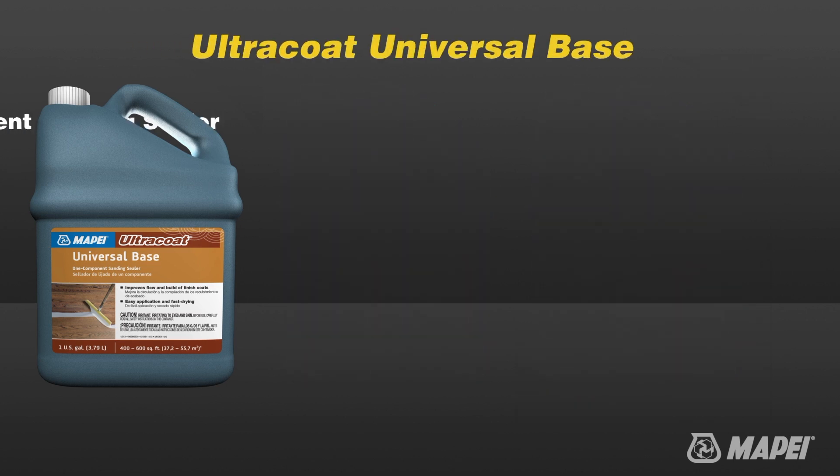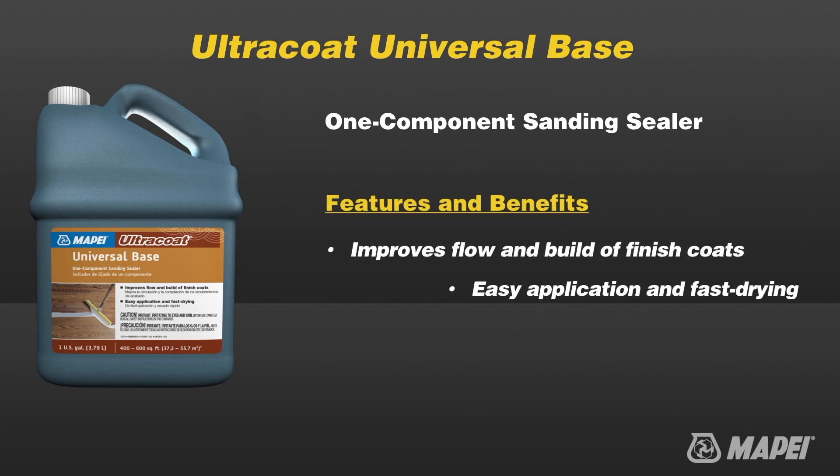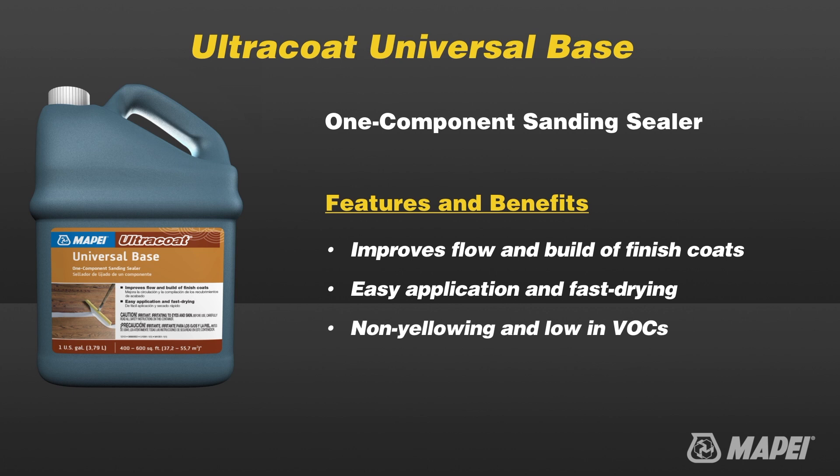Ultra Coat Universal Base is a one-component rapid-drying water-based sanding sealer for solid, engineered, and exotic wood flooring. Specifically designed to work with Ultra Coat water-based finishes, it seals freshly sanded wood flooring and creates a base layer that isolates the finished coat from penetrating into the open wood surface.